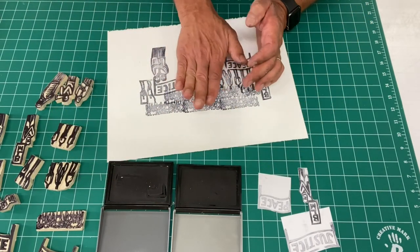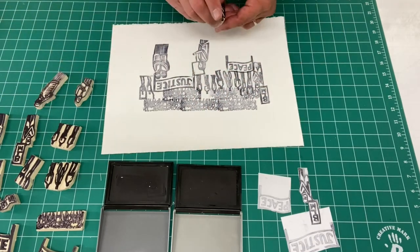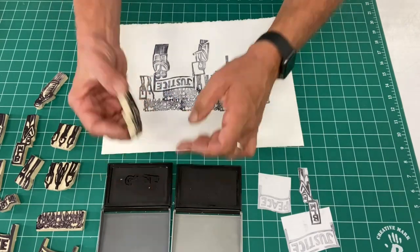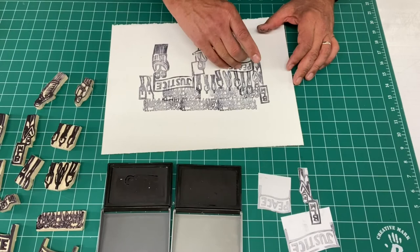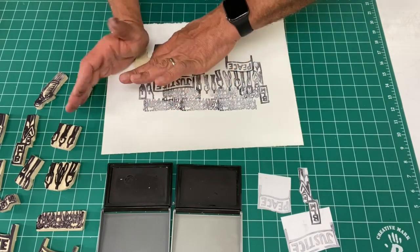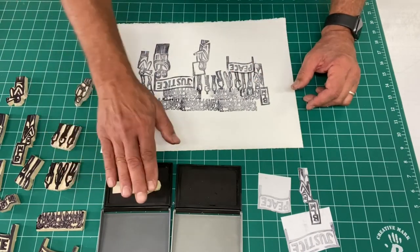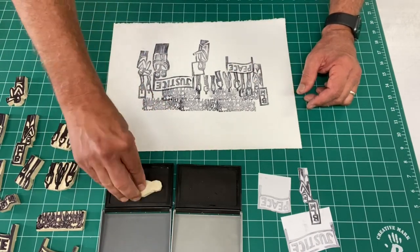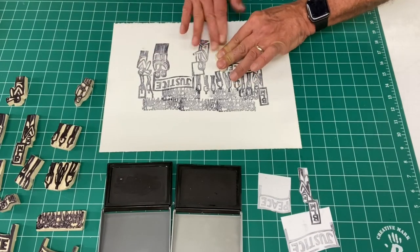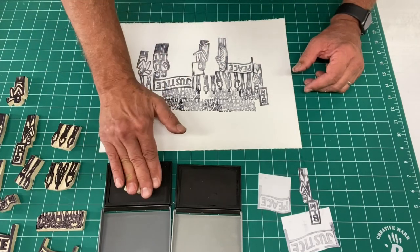In the lower right I've got some paper stencils I've made. To make those, I put the stamps on a piece of computer paper, cut them out with X-Acto blades, and I'll show you in a moment how I use those to mask out areas I can print on the paper. This is a way to go in and silhouette things in different ways.